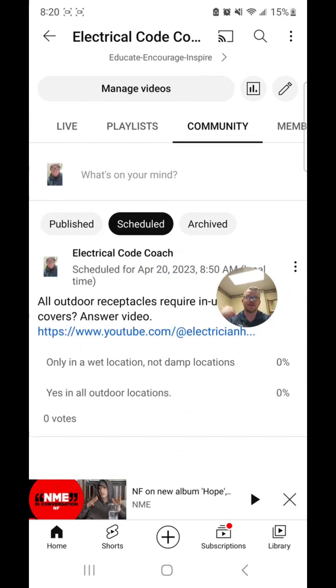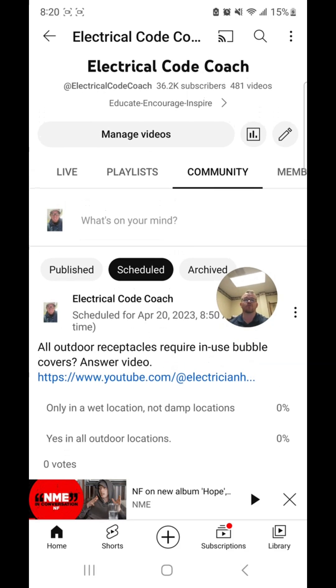So let's go ahead and look at today's question. All outdoor receptacles require in-use bubble covers. The options were: only in a wet location, not damp locations; or yes, in all outdoor locations.